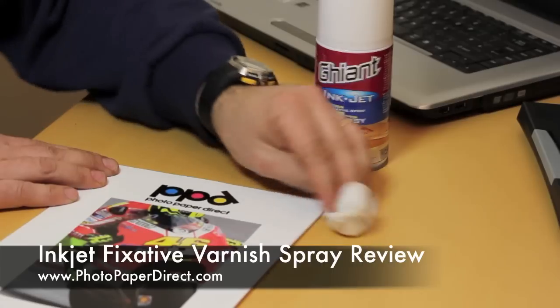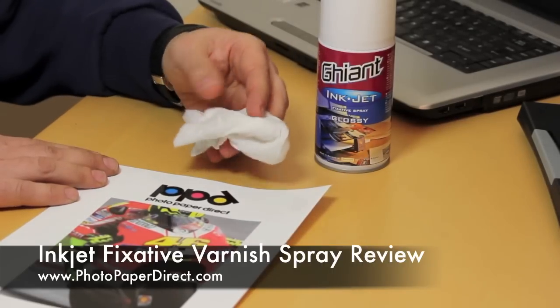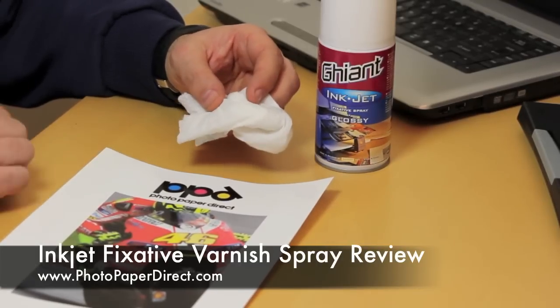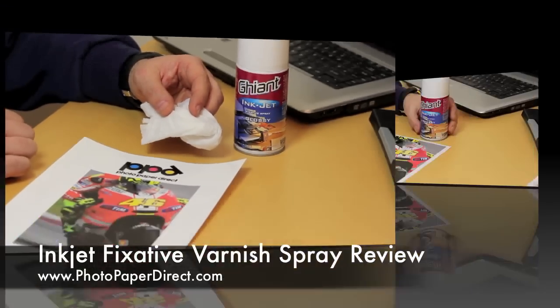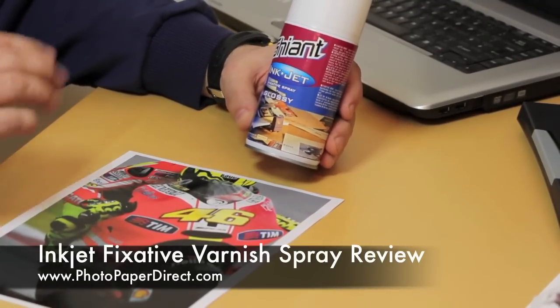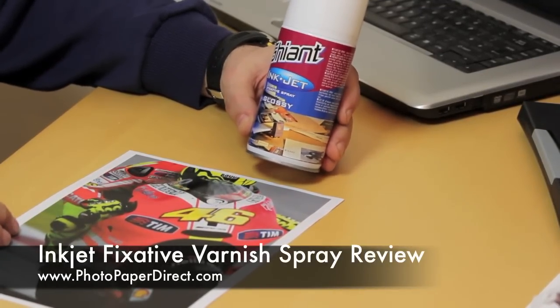Put it on a car, side of a car — it can be washed many times and becomes a very durable product. Another application for this glossy fixative spray — and remember it comes in matte and satin as well.